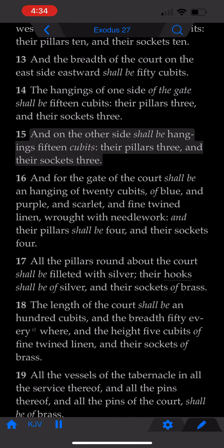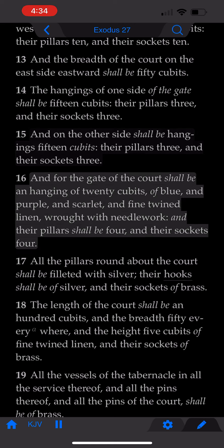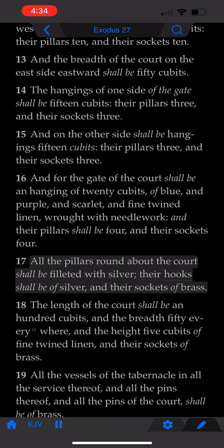And on the other side, shall be hangings fifteen cubits. Their pillars three, and their sockets three. And for the gate of the court, shall be an hanging of twenty cubits, of blue, and purple, and scarlet, and fine twined linen, wrought with needlework. And their pillars shall be four, and their sockets four. All the pillars round about the court, shall be filleted with silver. Their hooks shall be of silver, and their sockets of brass.